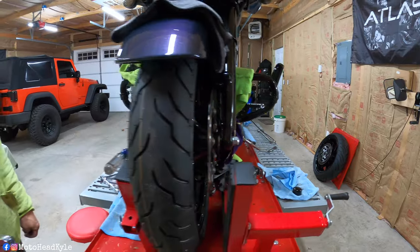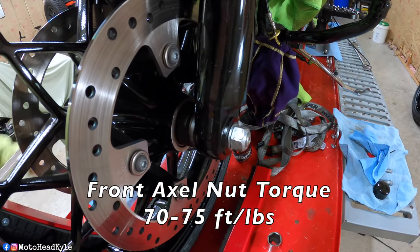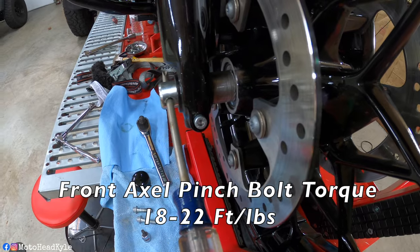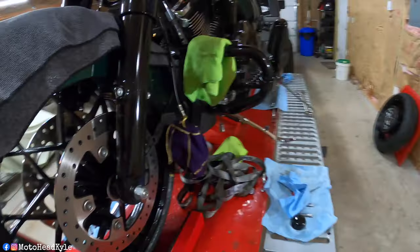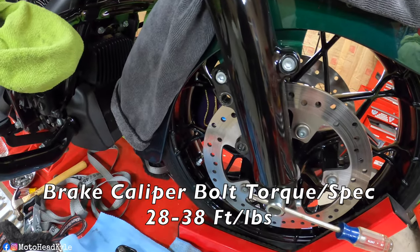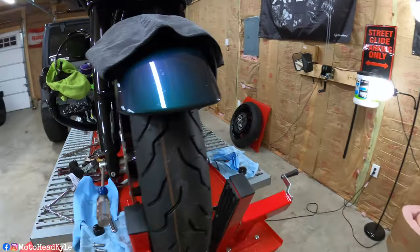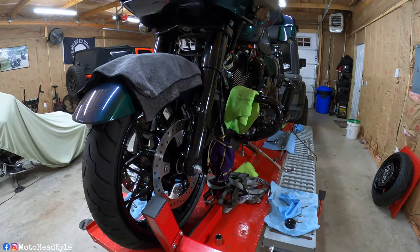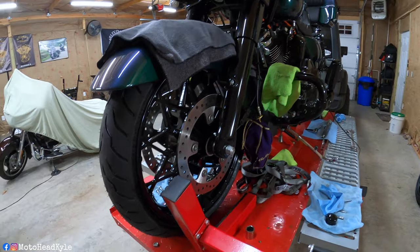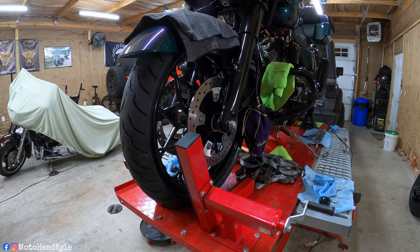Now we're going to get the torque wrench out. The front axle nut is going to be tightened down to 70 to 75 foot-pounds. The front axle pinch bolt will be 18 to 22 foot-pounds. The brake caliper bolts are going to be 28 to 38 foot-pounds. Those are the torque specs for this 2021 Road Glide, but as always be sure to check the torque specs for your specific bike, as every bike can differ from year to year and across different models.